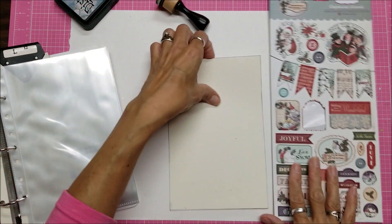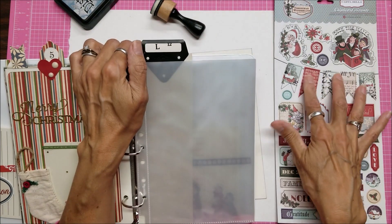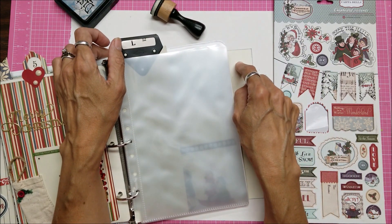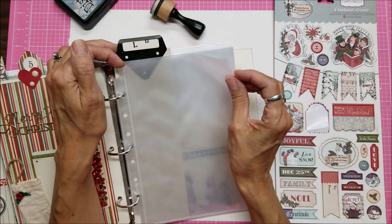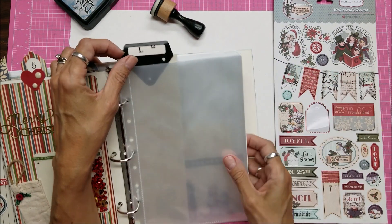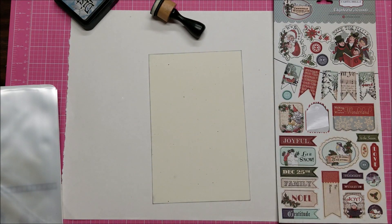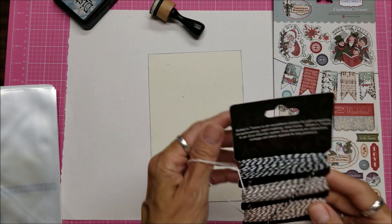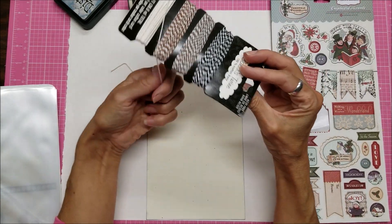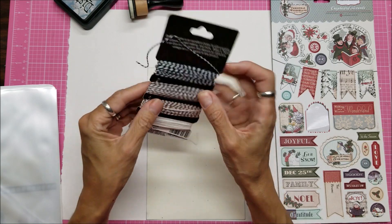I'm thinking a couple things. I could do these on top of the plastic, or I could put them inside on this. Either way works for me. I think I want to go ahead and put it on this. So I'm going to need some kind of baker's twine. I'll start with this — or go with this one here, which is kind of a taupe-y color. I like it.